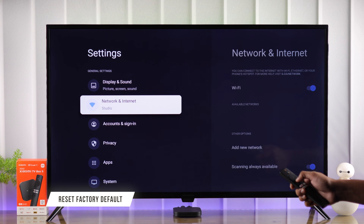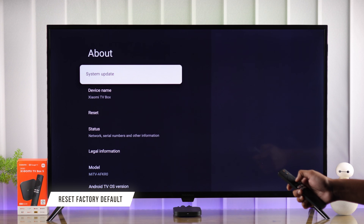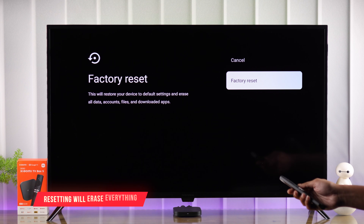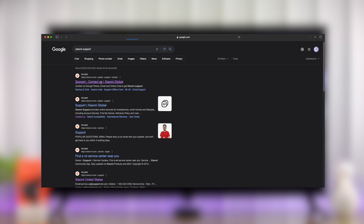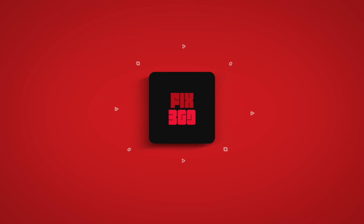If the problem persists and it's only with your TV box, you can try resetting it to factory defaults, and that should fix any sound problems you are having. After following these steps, if you're still having trouble, you can try contacting Xiaomi's customer support for further assistance. Let us know your feedback down below, and I'll see you in the next one.